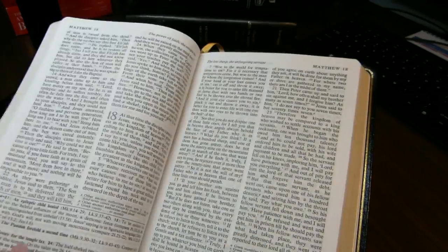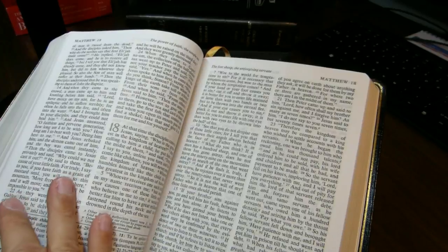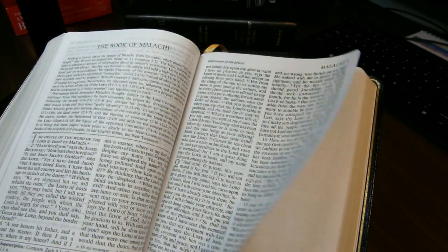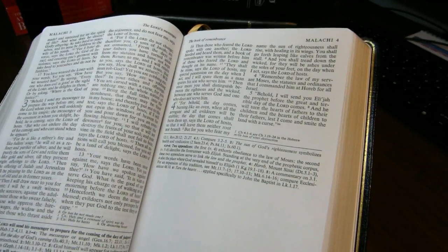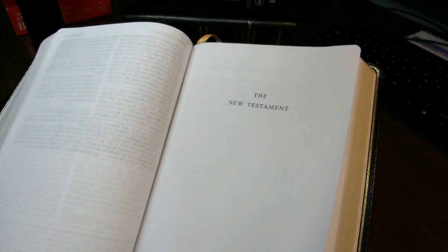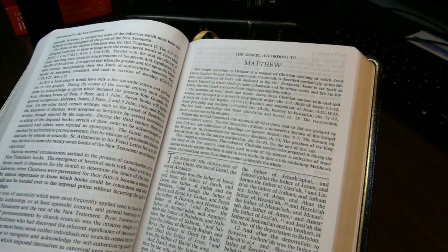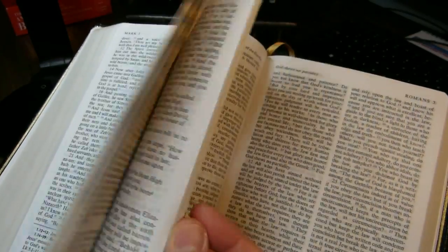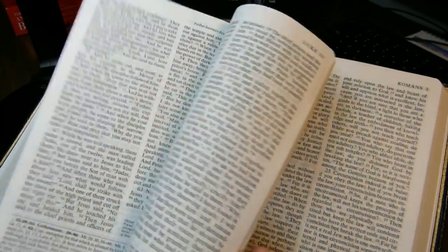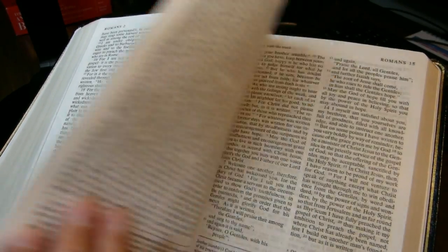The Old Testament ends on page 1163. Here's Malachi, and here's the end of Malachi, followed by a blank sheet and then a title page for the New Testament, an introduction to the New Testament, and the books of the New Testament. You will see no red letters — that's one of the things that endears me to this Bible.